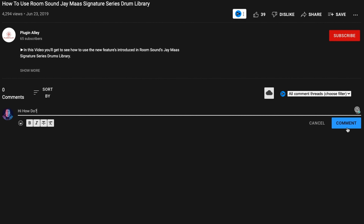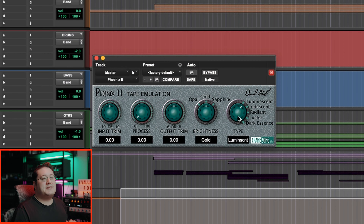In the comments below, let me know what are some of your favorite tape saturation plugins that you use in your own productions. So in Pro Tools, I have an instance of Phoenix 2 pulled up, and right off the gate, the user interface is very simplistic and easy to read. It passes our one-click check test, which means every parameter is one click away.